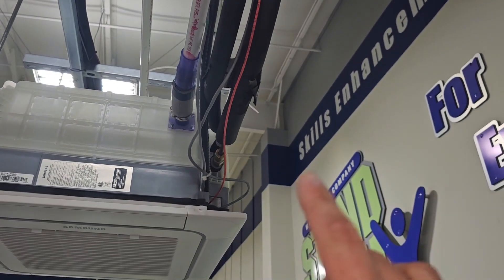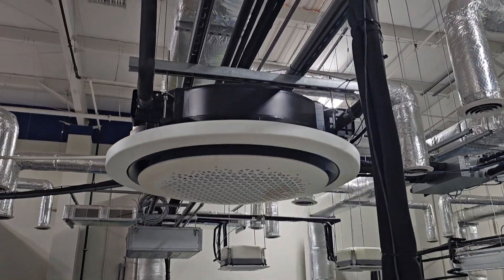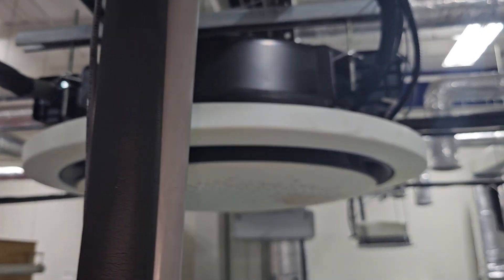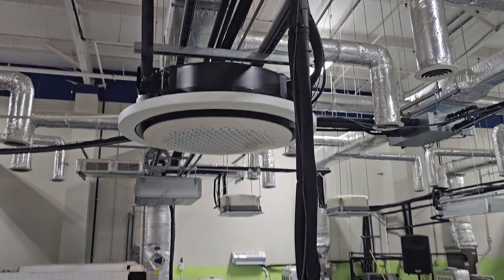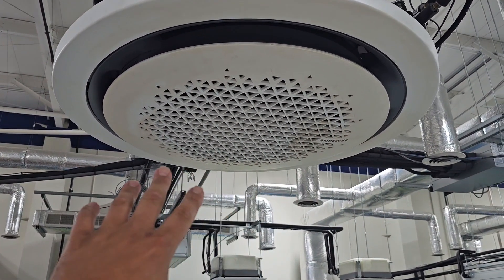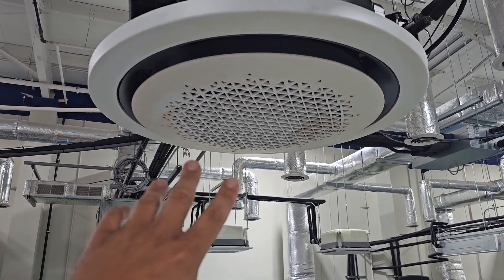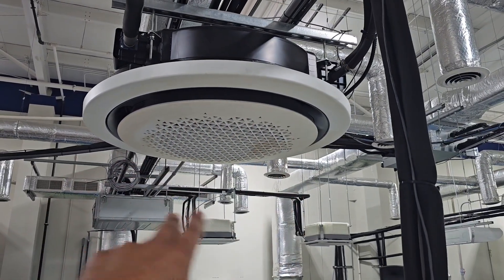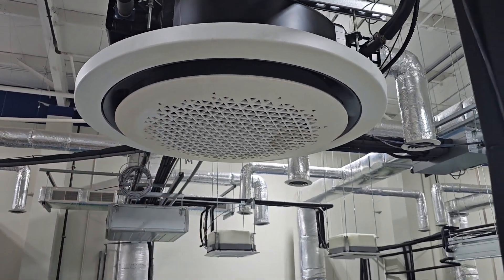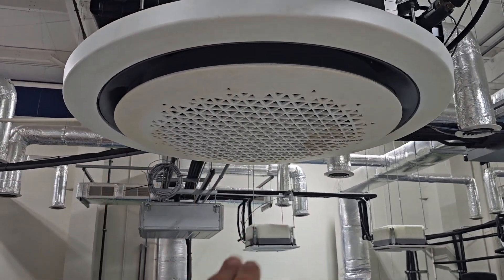Notice where the copper, the wiring, and the drain are located on the four-way cassette. Now looking at the 360 cassette, you can see that the drain is on the opposite side of the copper connections and the wiring. Like the four-way cassette, the return air pulls into the middle, and the supply air comes out all the way around the 360 cassette — that's why they call it the 360 cassette. The four-way blows around all four sides, but the 360 blows all the way around.